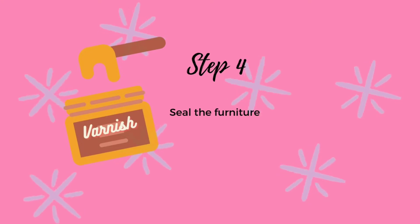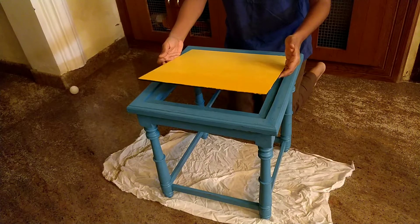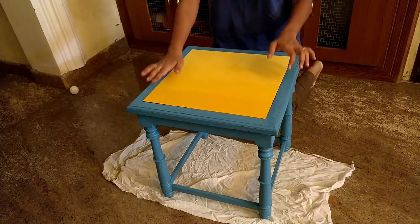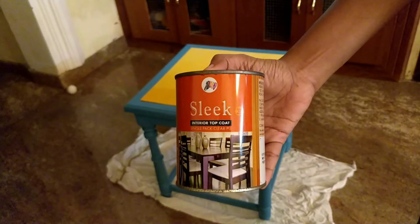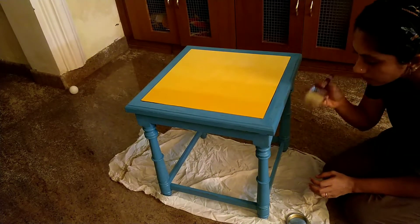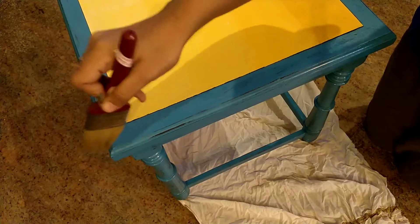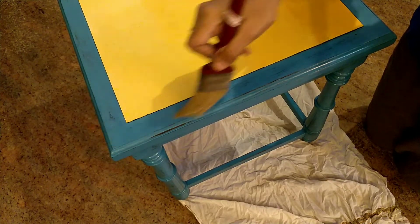The last step is to seal our furniture to make sure it lasts for many years to come. Before I apply my varnish, I'm going to insert the glass top back into the table. I'm using varnish with a matte texture here, but you can also use wax if you have access to it. With varnish, you want to make sure you're applying a very thin layer in one-direction strokes. Apart from protecting the furniture, the varnish also really helps bring out the color.